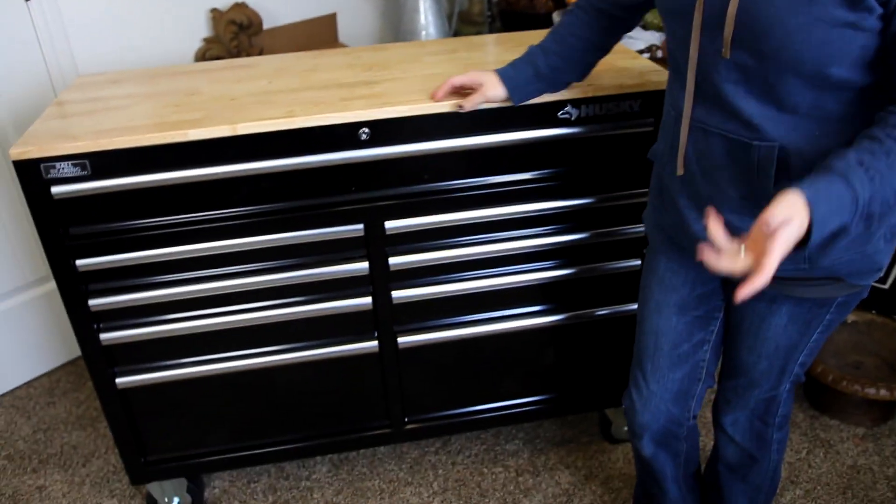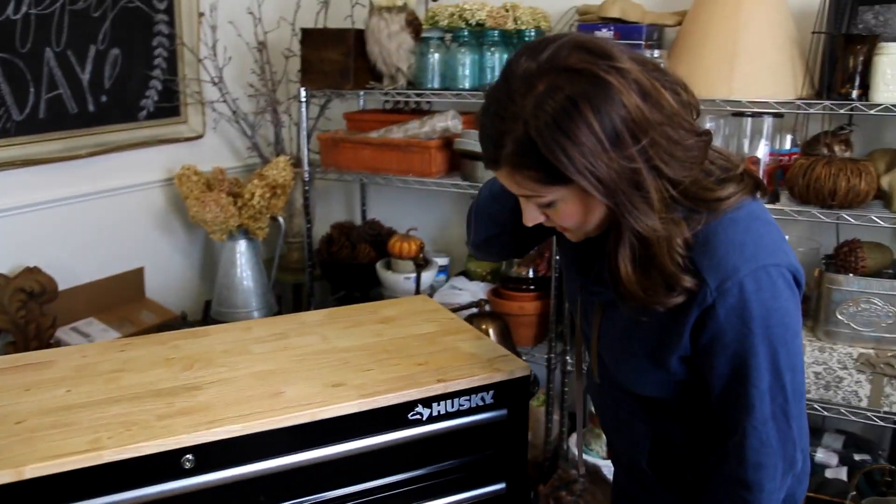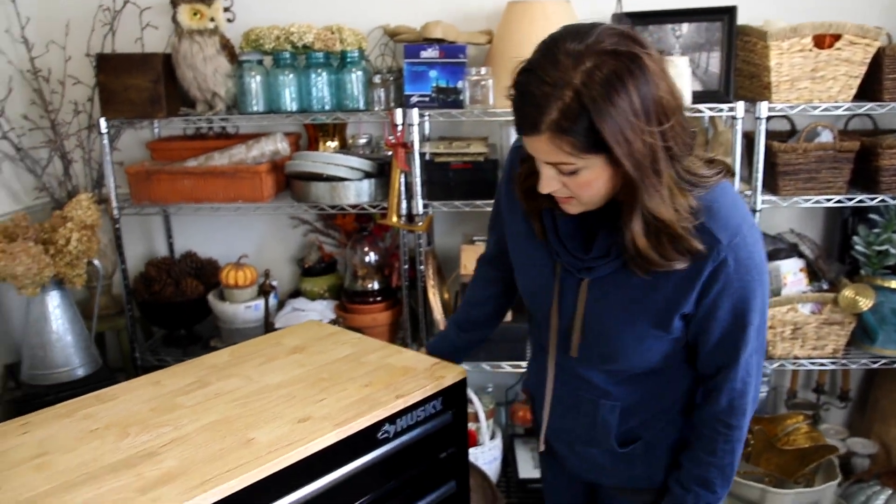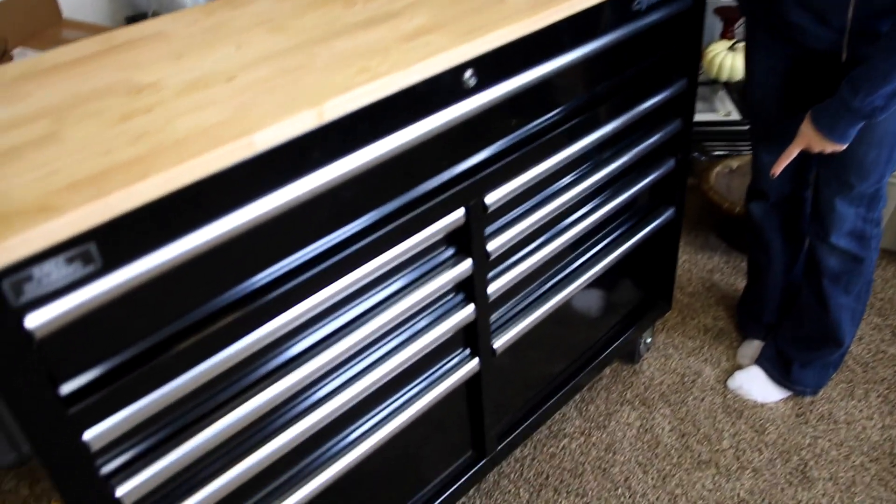But while we're on the subject of organizing, I wanted to show you my new work table. I didn't get this as a gift, but Aaron got it for me on Black Friday. It was $100 off, so we got it for $200 at Home Depot. It's actually a tool bench that's on casters, but it has this nice top on it.